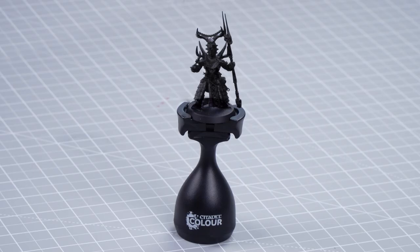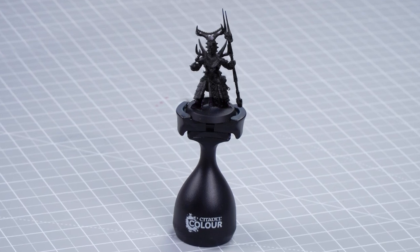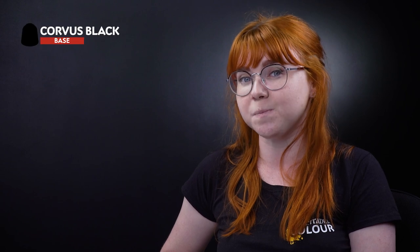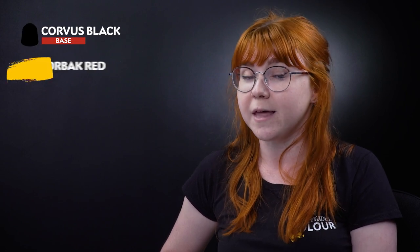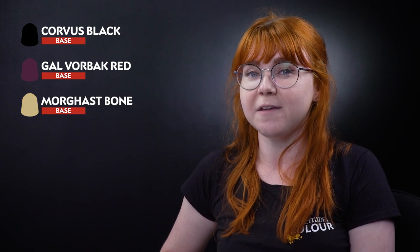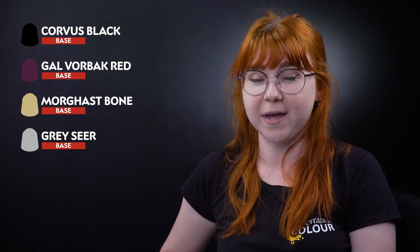The first thing we need to do is undercoat the model, and to do this we've used Chaos Black. After that we'll begin our base coats using Corvus Black for the trousers and the boots, Galvourback Red for the red clothing, Morgasbone for the cloth, and finally Greyseer for the smoke and the eyes.